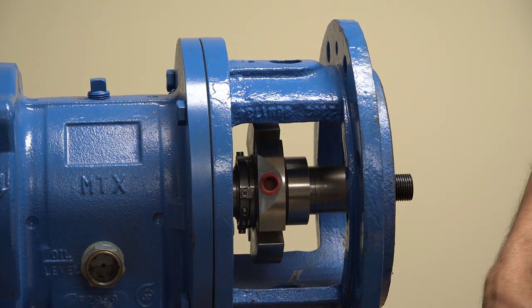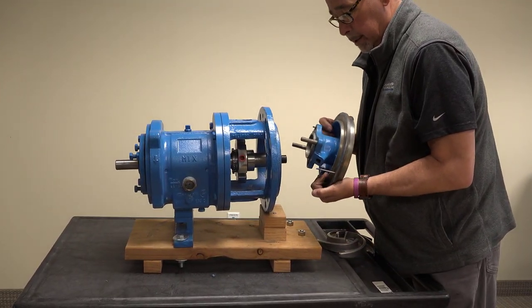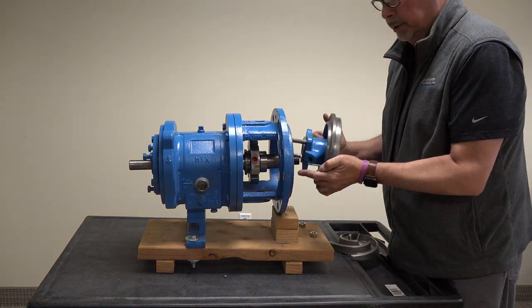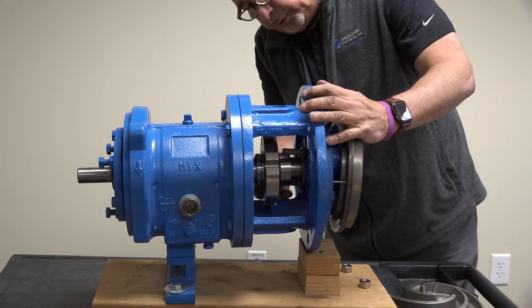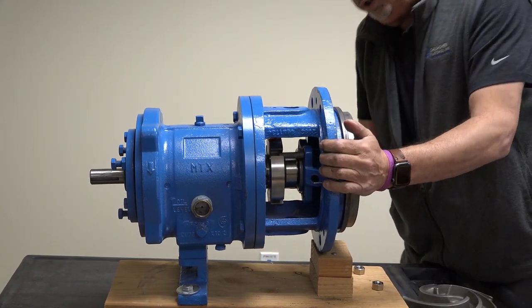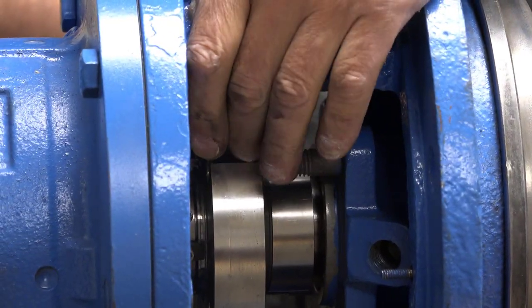Then you take your stuffing box cover plate and make sure you put these through the right holes here. Then you rotate your seal so you can put those studs through the mechanical seal gland bolt holes.